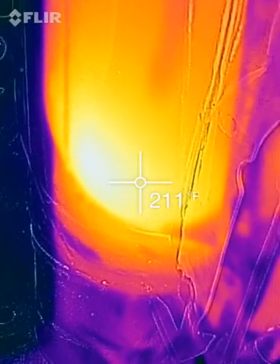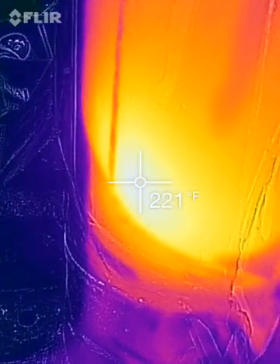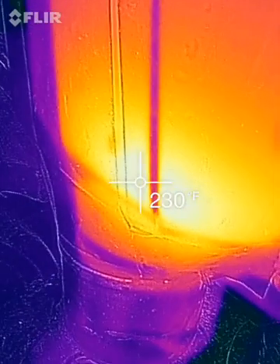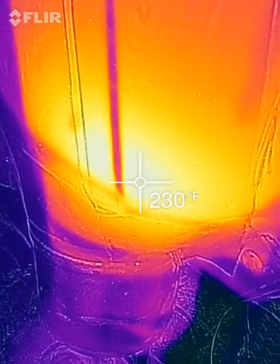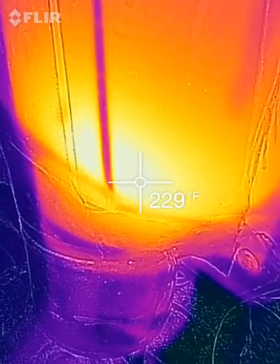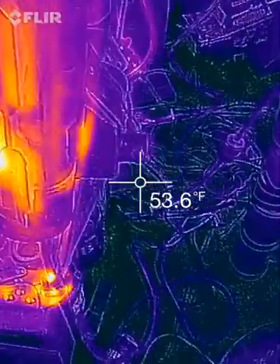But I can feel heat coming off it. About 225 to 222, 230. And it just seems to keep rising — the temperature is rising.